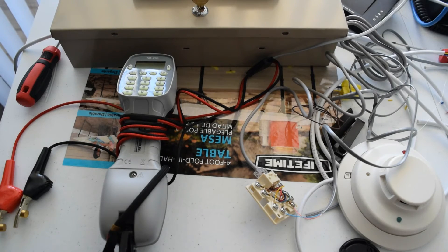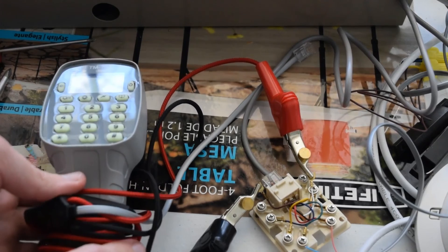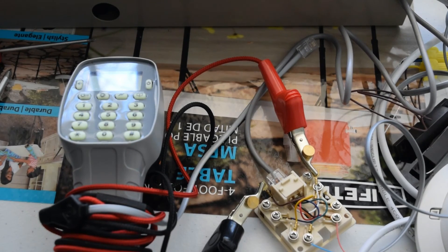Now I have my telephone test set connected to the premises phone terminals on the RJ-31X biscuit — connected to the spade connectors going into those terminals. We're going to test if the panel is actually going to seize the line and take away phone service from those terminals when the panel sends out a report. I'm going to open the line for dial tone on the test set. And now I'm going to make the panel send out another report. The dial tone just went dead when I did that. And then, when it finishes reporting, we get the dial tone back.